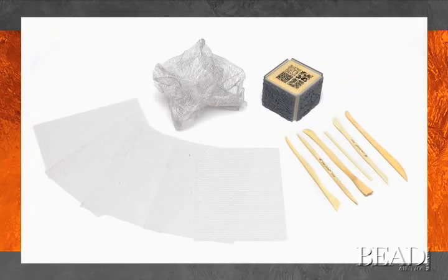Other tools include shape cutters like cookie cutters, molds such as soap molds, carving and modeling tools, dental tools, a needle tool, an oven thermometer, a toaster oven, texture sheets, rubber stamps, sandpaper for using after curing, screens, and sculpting tools.